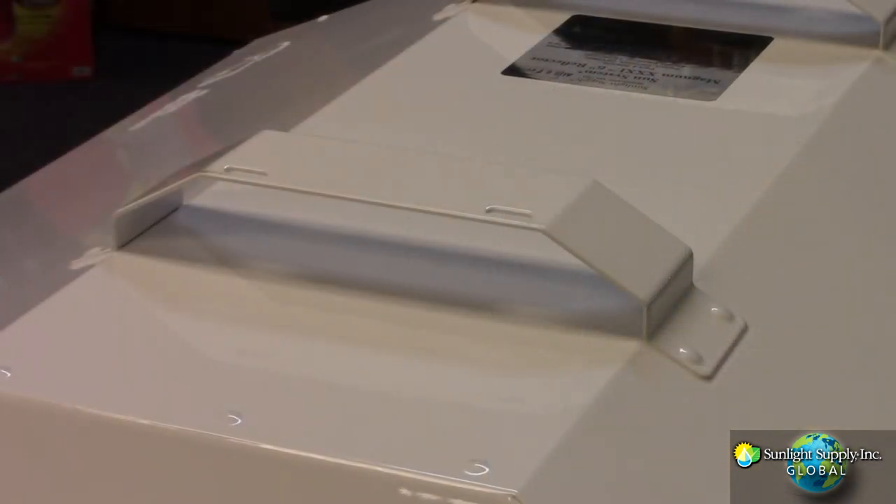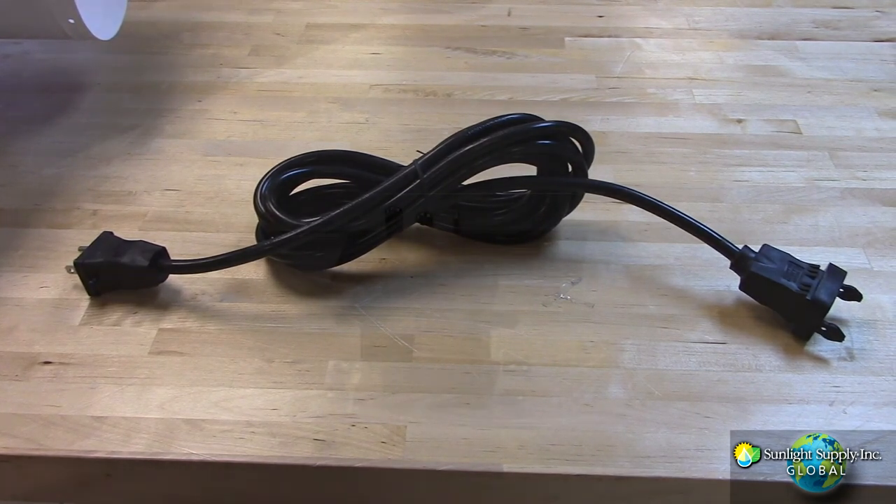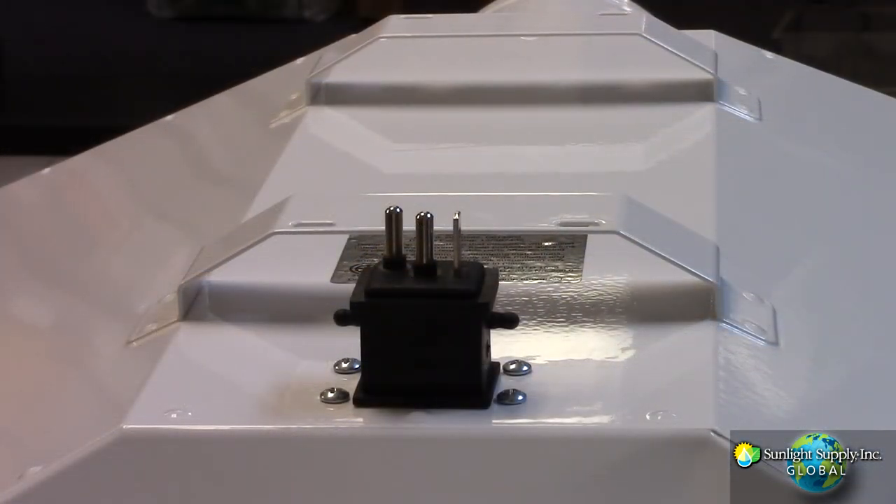The new ergonomic carry handles double as the V hook mounts, and the industry exclusive 15 foot detachable lamp cord makes this reflector easier than ever to move around your grow room.